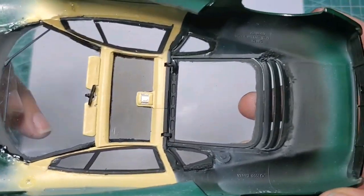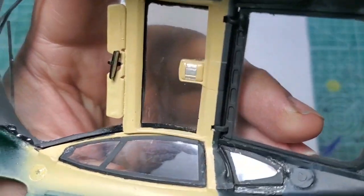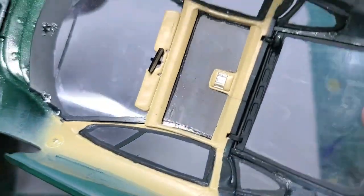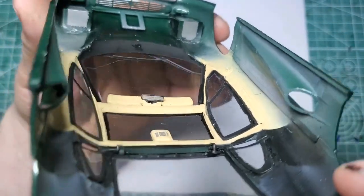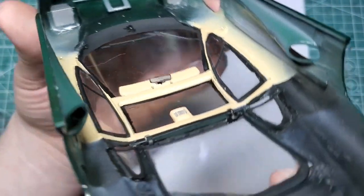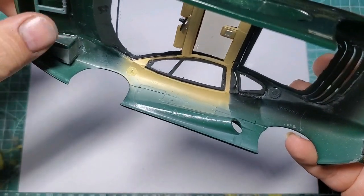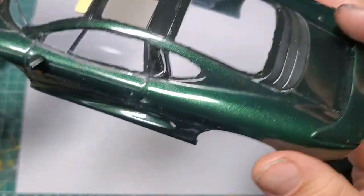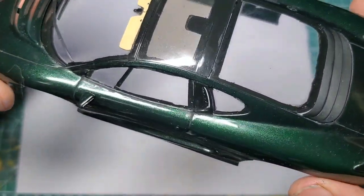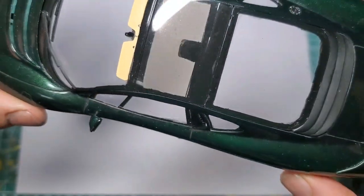Additionally on the interior, we've got our dome lights painted in and our rearview mirror. That rearview mirror was painted with a bit of Molotov chrome on a brush. It's not something I would put through an airbrush at any point, but it does have its uses for things like mirrors — things you're never going to touch — because if you touch it, it just goes really dull really quick.